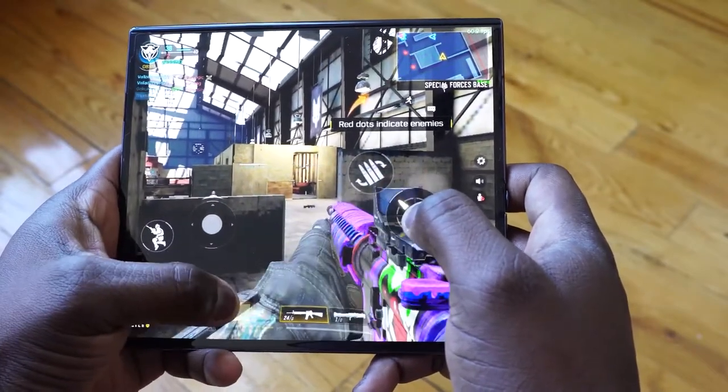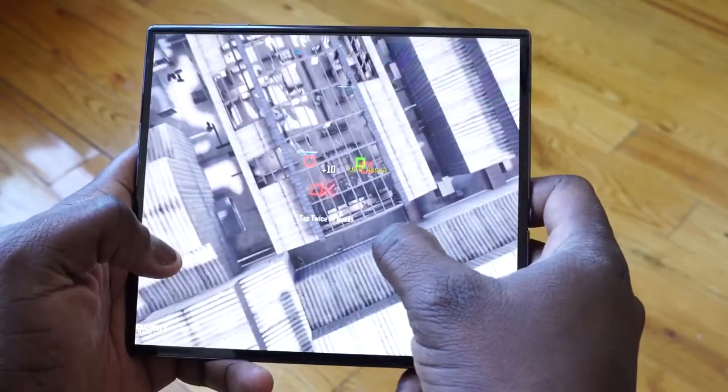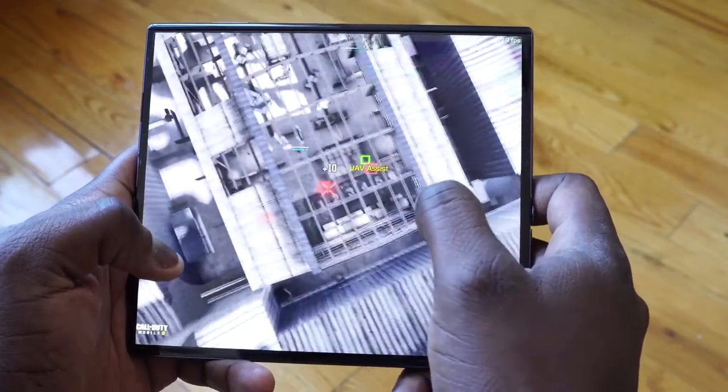So let me know what your thoughts are on the Huawei Mate XS in our first gaming impressions and first look. If you have any questions or comments, let me know. Otherwise, don't forget to like, share, subscribe, and always enjoy your entertainment, guys. And definitely stay safe.